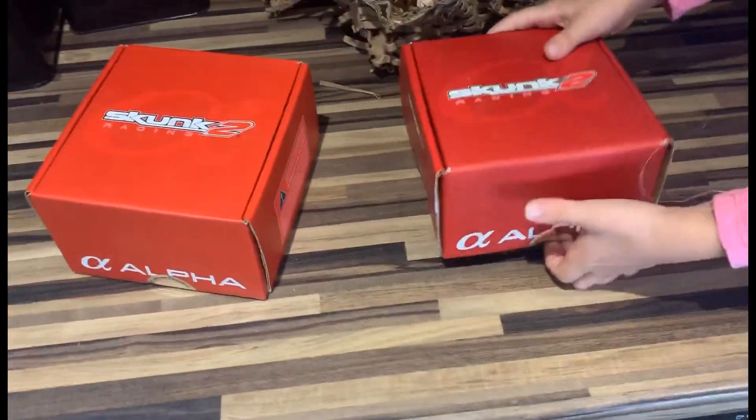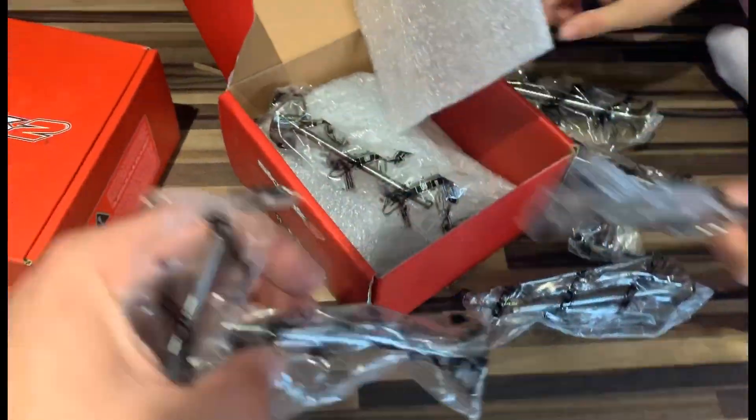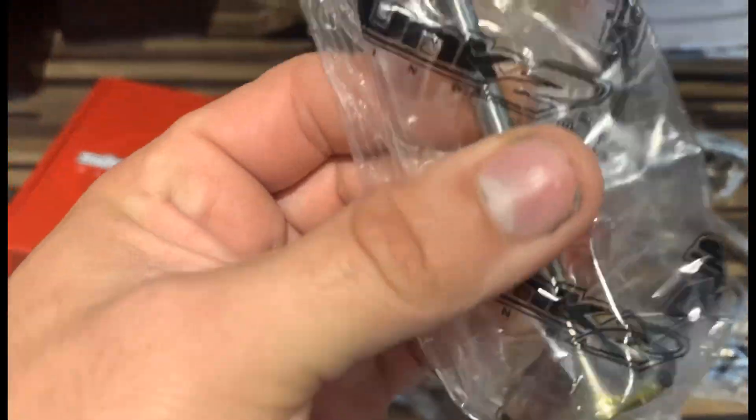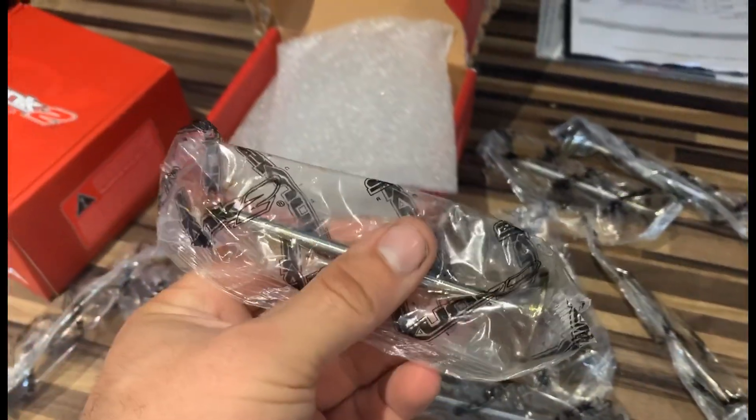Next up we have Skunk2 valves. I've heard some bad things about the tops of them snapping off, so I'm hoping that doesn't happen. I've got stock size valves but Skunk2 because I want a decent quality valve. Stock compression, stock size — I just want the strength, that's why I got them.